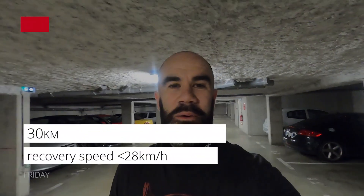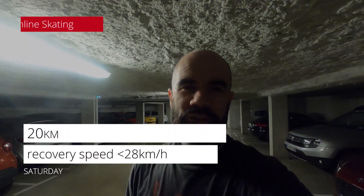Thursday I did nothing — that was also a rest day. I had a lot of pain in my legs from the squats. Friday I did one hour of bike, kind of recovery training from the legs weightlifting.